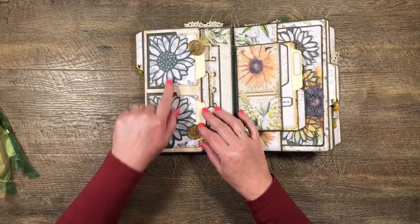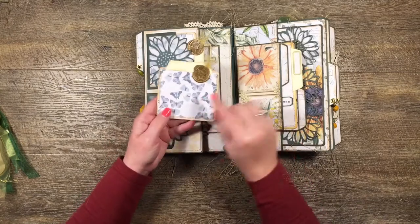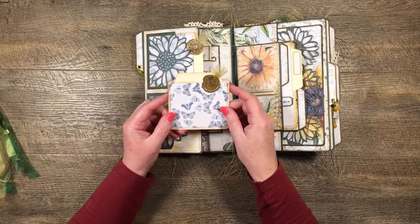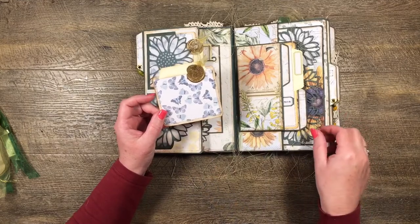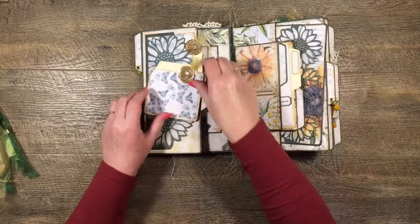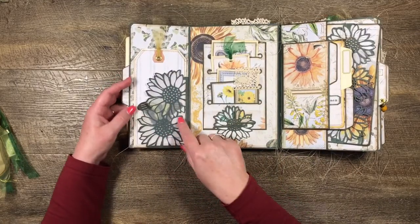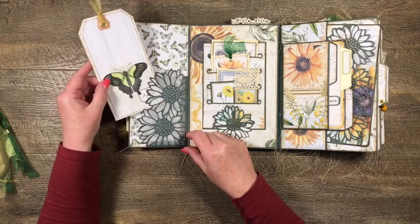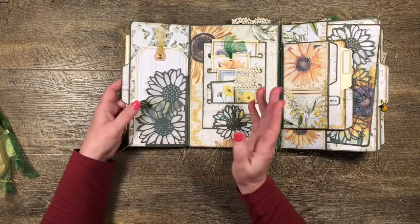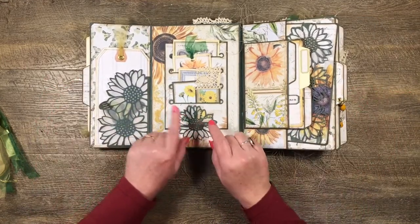We've got two little sunflower pockets with little inserts in them — I'll just put some wax seal and a little bit of ribbon on those. This paper is from Cara's kit and it's got all these little butterflies on it. It's such a fabulous background paper and she's done it in blue and also in green. That one goes in there and then it flips out and I've got a corner pocket with one of Cara's tags. The beauty of these window pockets is you can see through them but I don't feel like I have to decorate them.